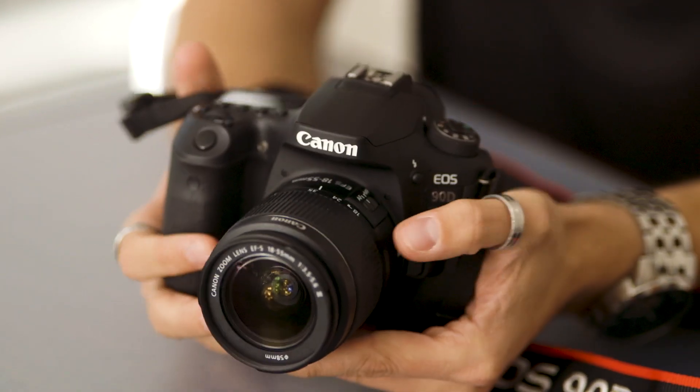If you'd like to learn more about the EOS 90D, click on the next camera assist video where we will explore the camera in more detail.